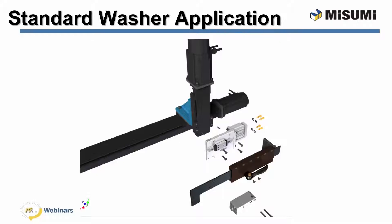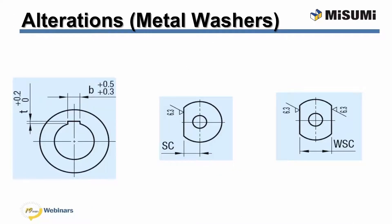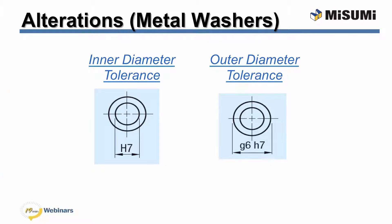In many applications, a simple standard washer or collar will be sufficient, but special situations may arise where something a little different is needed. To help provide a solution, Misumi's metal washers have several alterations that allow you to change the shape or tolerance. The internal notch alteration creates a notch on the inner diameter which allows clearance for a keyed shaft. The one-flat alteration creates a flat on one side, allowing the washer to fit up against a flat surface. Similarly, there is an option for two flats, perfect for applications where a washer is located between two flat surfaces. Misumi also has tolerance alterations for both the inner and outer diameters, which are useful when a certain fit is necessary.